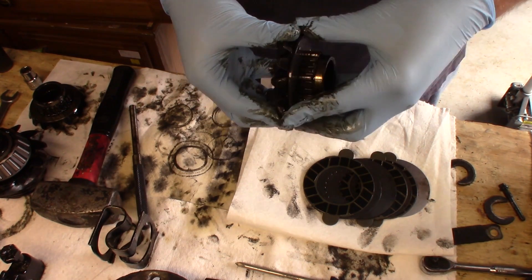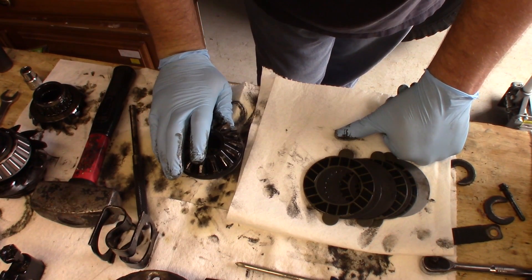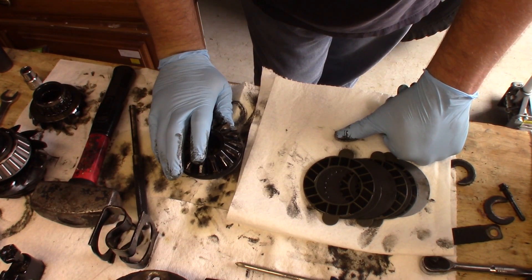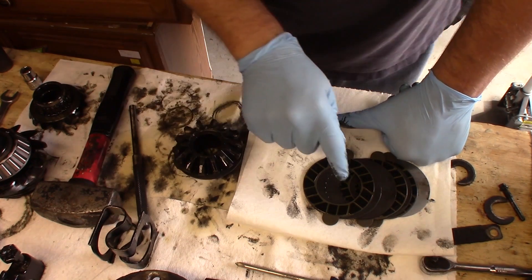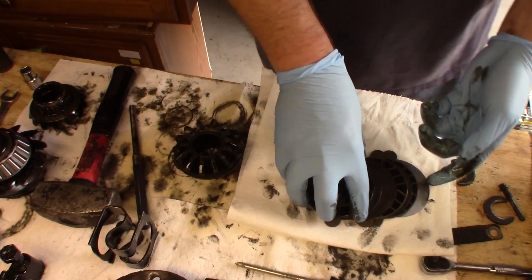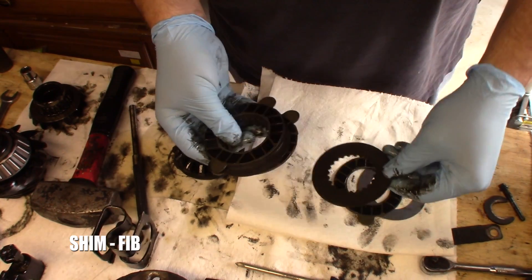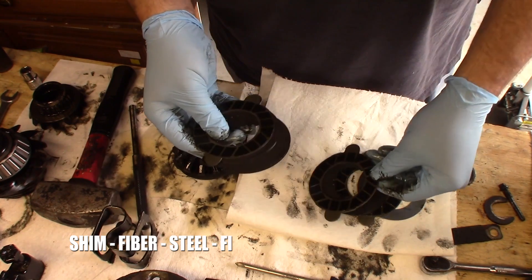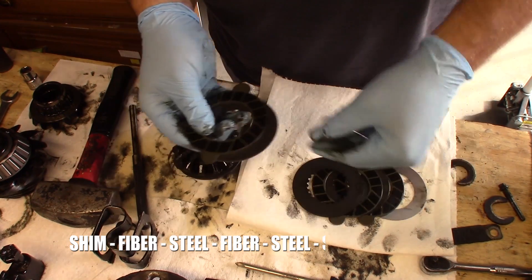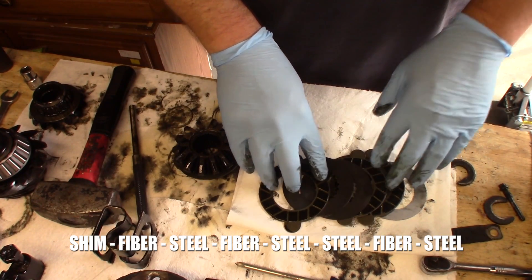I did some research and it looks like whoever set this rear end up might have been an old-school guy, because the two steels in the middle is a common practice from the 80s for the traction lock. This is the proper configuration for the mid-90s. Once again that is: shim, clutch plate (fiber), steel, clutch plate, steel, steel, clutch plate. These have been soaking in friction modifier for about an hour.